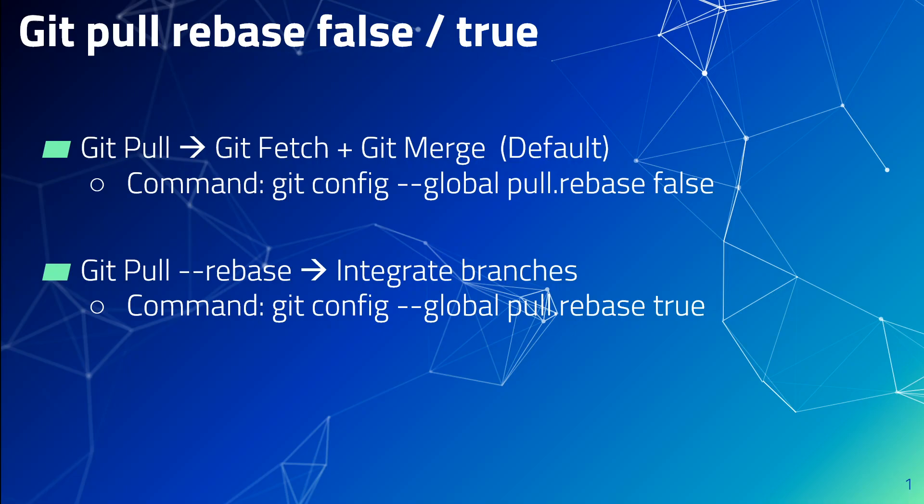When you run git pull --rebase command, your commits will always be on top of the tree until you push them to a remote server. The command will apply all your yet-to-be-pushed commits on top of the remote tree, allowing your commits to be straight in a row and without branches. Basically, you are integrating the branches with a git pull rebase command.